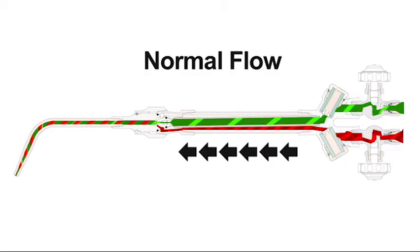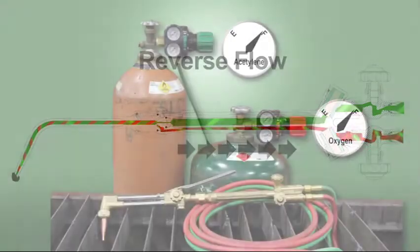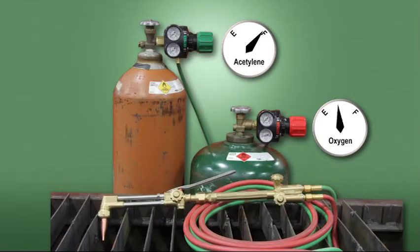Reverse flow is when either the oxygen enters the fuel gas side of the system, or the fuel gas enters the oxygen side of the system. This occurs when there is a restriction of one of the gases or an imbalance of pressure. This can be caused by a clogged or blocked tip, or allowing one of your cylinders to run out of gas.